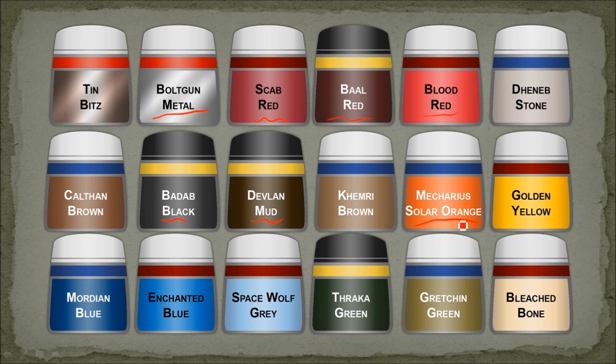Some of the orange was base coated with solar orange, highlighted with yellow, and then given a bowl red wash just to bring it down a little. The blue on the Deathskull sentinels was done with Mordiam blue, then given a black wash over the whole thing, with an enchanted blue highlight and a bit of space wolf gray edge highlights. The goblin Gretchen drivers were given a Gretchen green base coat and then some Thracca green — I didn't do a lot of detail on them because you can't really see them. Some bleached bone on the horns, and Deneb stone was the base color for the white-ish looking things on the Deathskull ones.